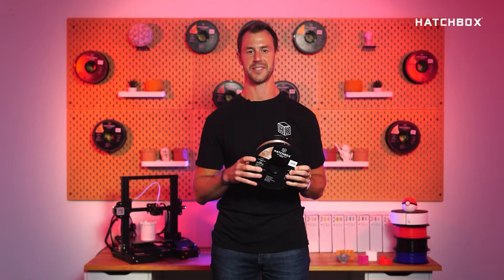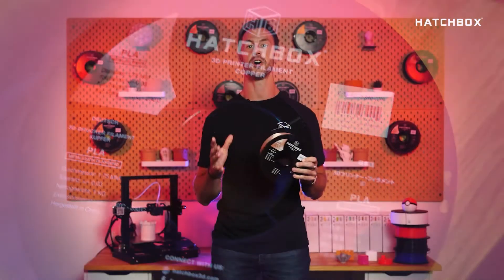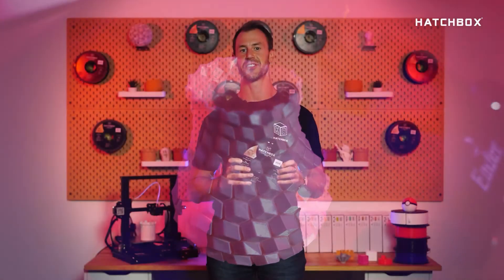PLA filament is known for its easy printability, low melting point, and optional heat bed. It is also less susceptible to warping, which translates to great looking prints with minimal adjusting to your settings.